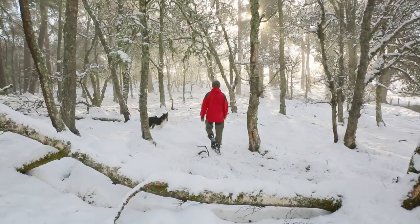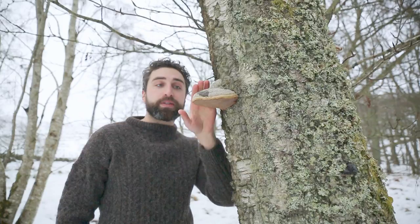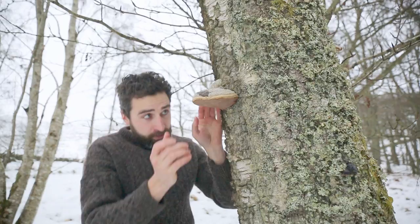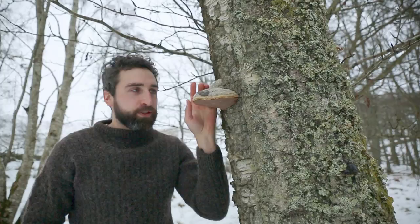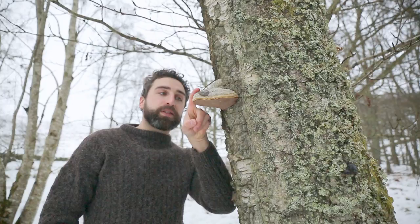Don't confuse the birch polypore with the famous hoof fungus which also grows on dead birch trees. The mushroom in the last shot was just a really old version of the Fomes fomentarius, the tinder fungus or the hoof fungus. You can tell it's distinctly different because of the sheer solidity of its cap - it's almost as hard as the bark on the birch tree. Also the porous surface is a lot browner when aged, turning brown and eventually black. Interestingly, the hoof fungus was also carried by Ötzi the Iceman - he had four pieces of it as well as the birch polypore, and they reckon it was this one he was using for fire lighting because it has an excellent ability to maintain and catch an ember and turn it into fire.